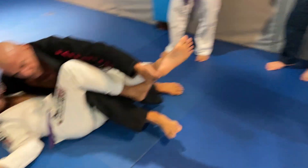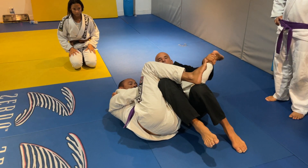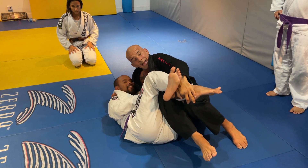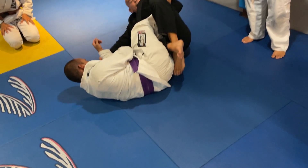He keeps this leg here, I already fish here. Just grab the lapel so he cannot walk away. Knee bump. If he locks figure four the other way, I grab his foot. When I drive his foot under my armpit, my right knee comes to the ground, my left knee pushes his leg up.